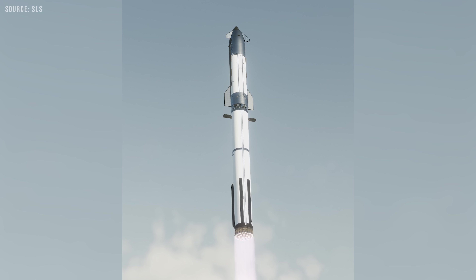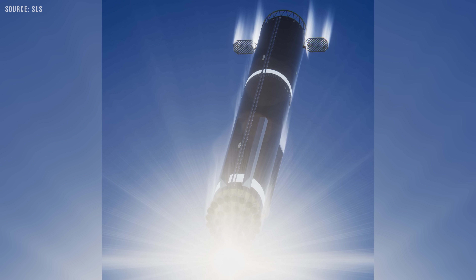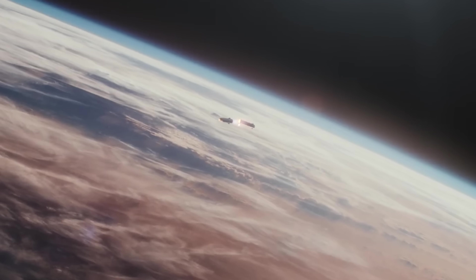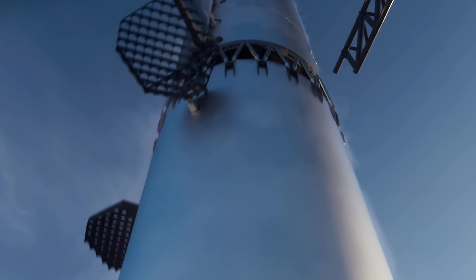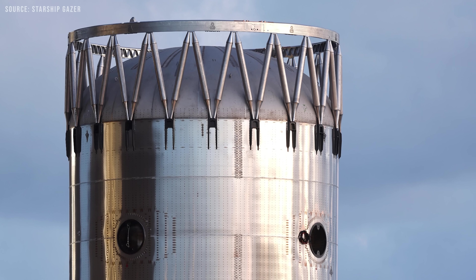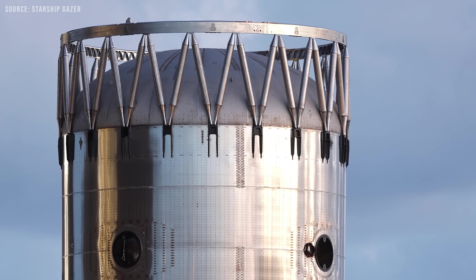Instead of relying mainly on ignition timing, SpaceX can now use gimballing in a preferred direction during pull-away. That steers the combined plume so it impinges more strongly on one side of the dome, creating both thermal loading and a reaction force that helps initiate rotation. This approach is more controllable, more tunable, and doesn't require a disposable structure. V3 doesn't abandon flip control at staging — it replaces a blunt mechanical solution with a more elegant combination of plume physics, vehicle geometry, gimballing strategy, and deliberate asymmetry.